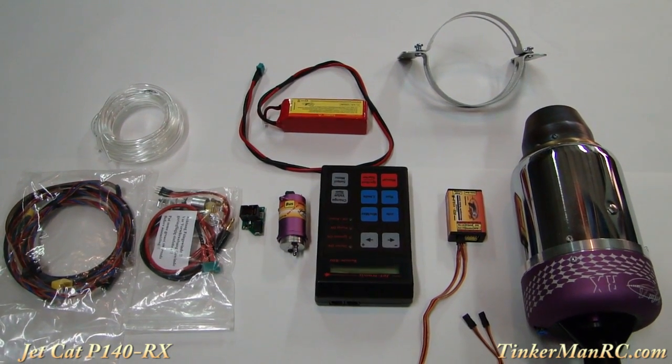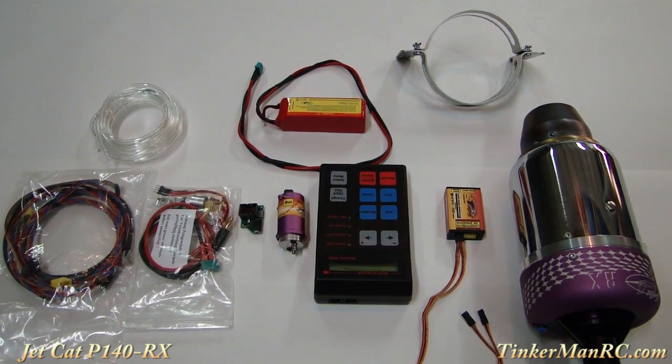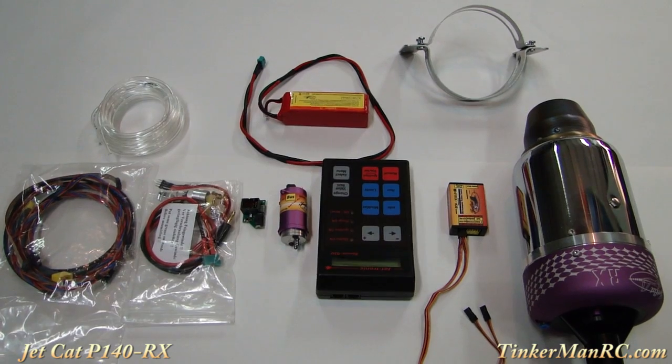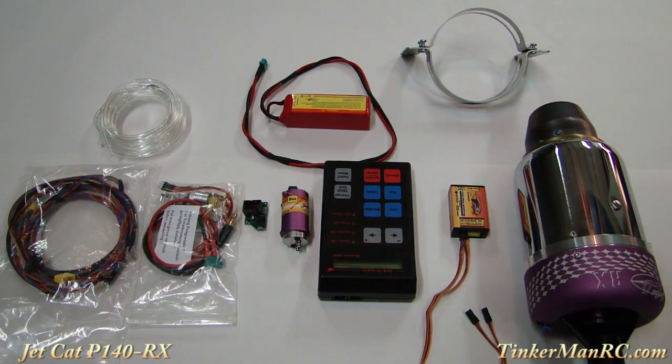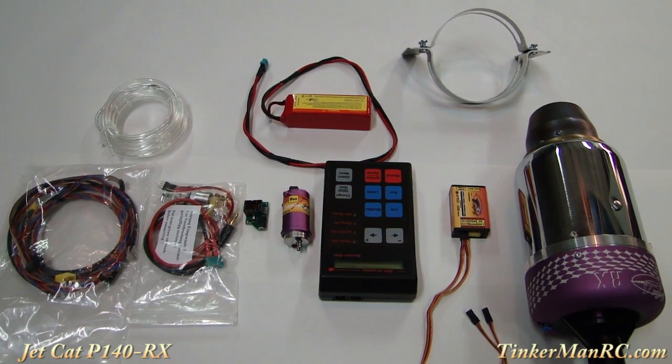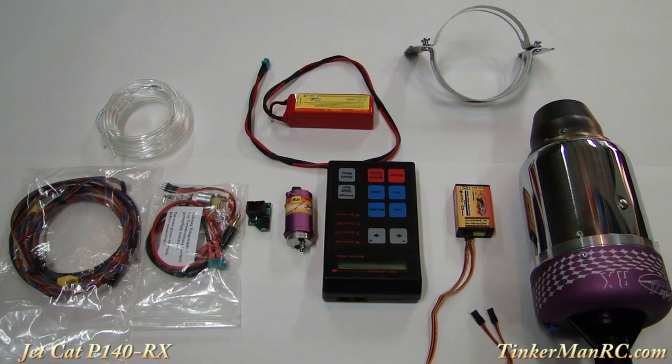Let's talk about some of the really nice features of this engine. It has internal kerosene start, internal EGT sensors, internal solenoid, only one fuel connection to the engine, a new bus system for the fuel pump, and a single wire connection from the ECU to the engine.